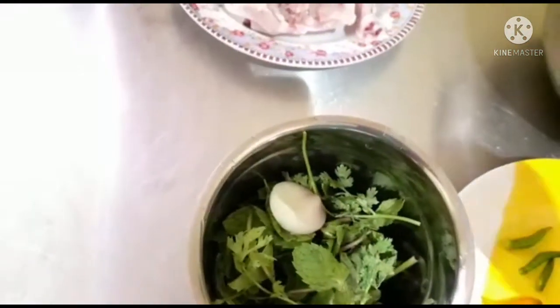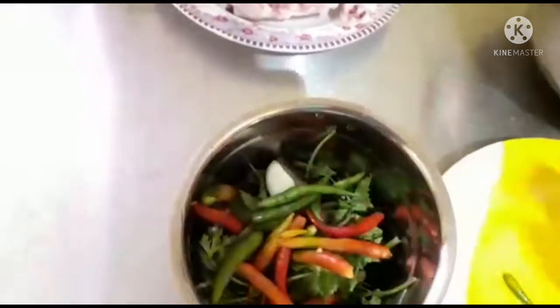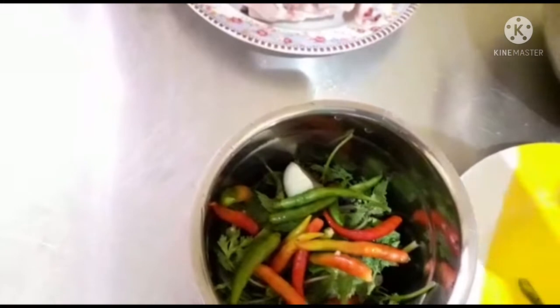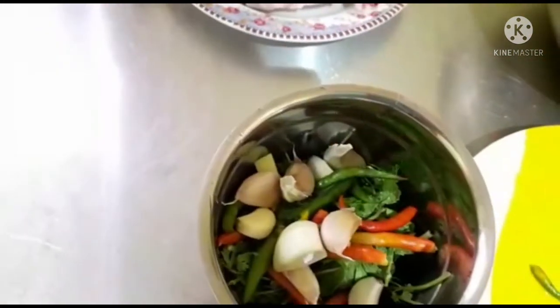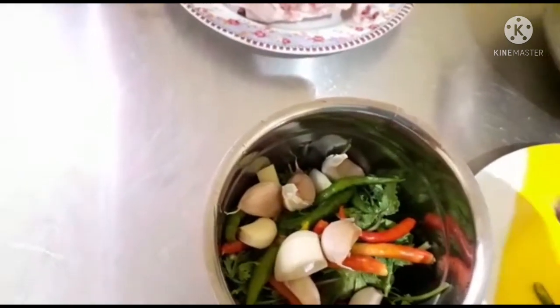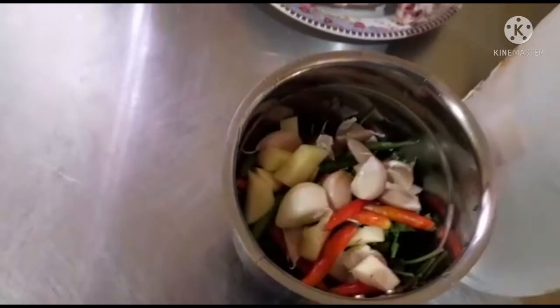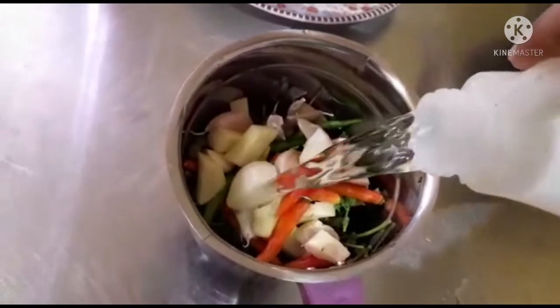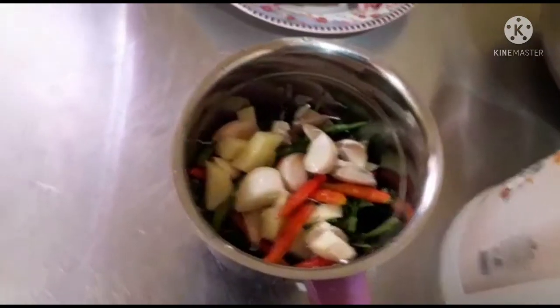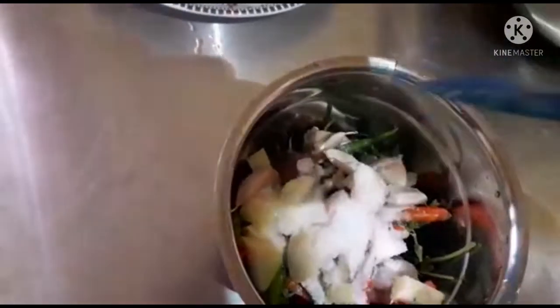We are going to mix it with 100g of pachy, 1g of pachy. Add a little bit of pachy. I am going to make the paste.